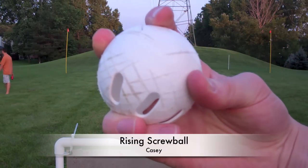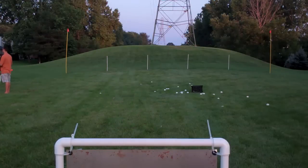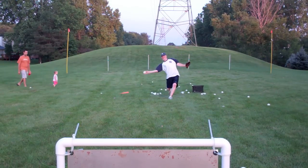SAHDWiffle.com. This is Casey's Rising Screwball. If I have to pick a pitch that's Casey's bread and butter, I'd say this is the one that strikes me out the most. He throws this pitch from a submarine. It's a lot like his curveball hold with a finger on the middle of the seam, but it breaks up and in on a righty, hard.